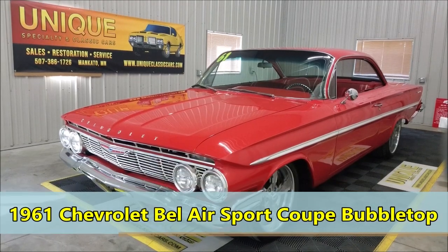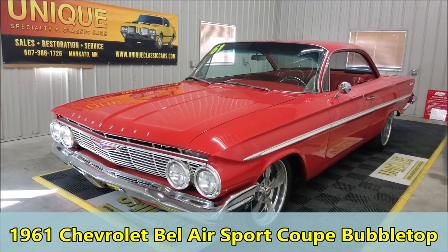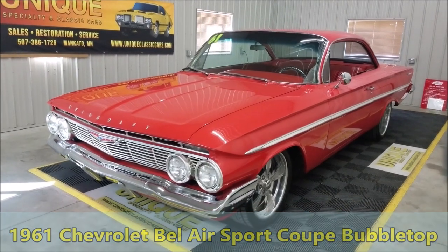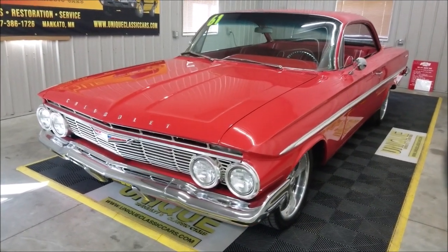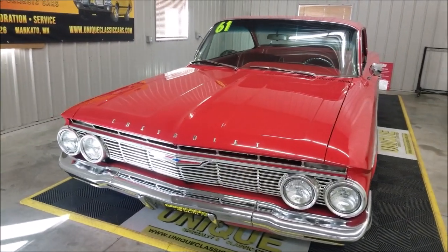Check this out — 1961 Chevrolet Bel Air, one of the iconic bubble tops. It's a beautiful two-door hardtop, great look in this car. As you can see, it's finished off in Roman red. This particular vehicle is a frame-up restoration.